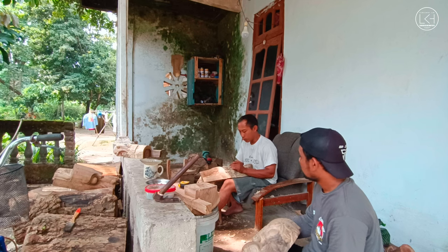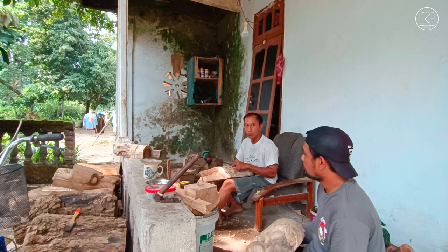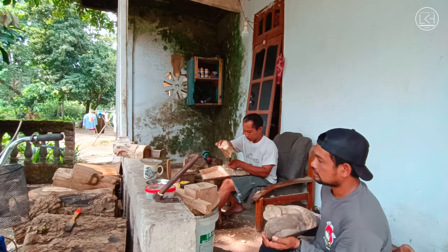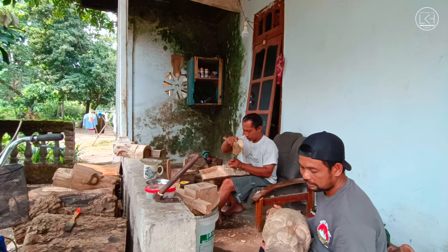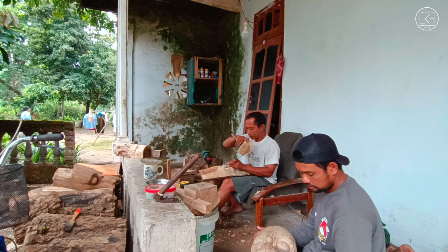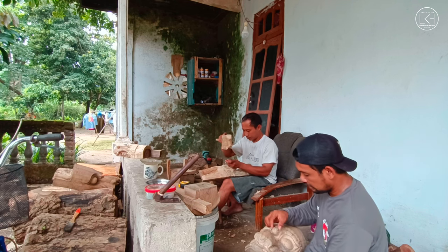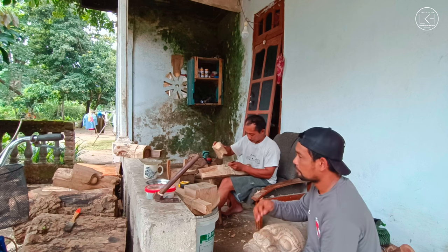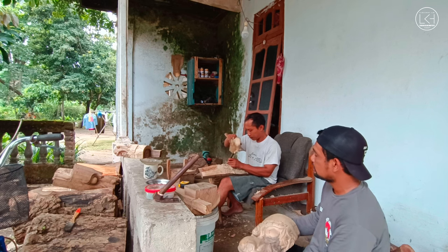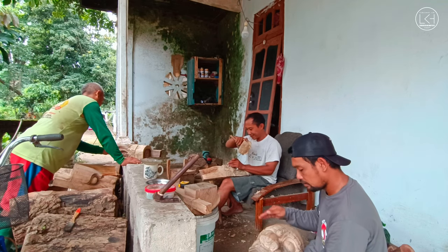Beratnya kalau mentah paling berat 4 kilo, kalau sudah jadi full set beratnya sampai 8 kilo, cukup berat guys. Di wilayah Kediri untuk barong memang punyanya Kediri, termasuk budaya kesenian asli Kediri yang terkenal dengan Seribu Barong. Pengrajinnya banyak sekali di wilayah Kediri, bahkan pengrajin baru pun banyak, sampai yang masih sekolah juga ada.